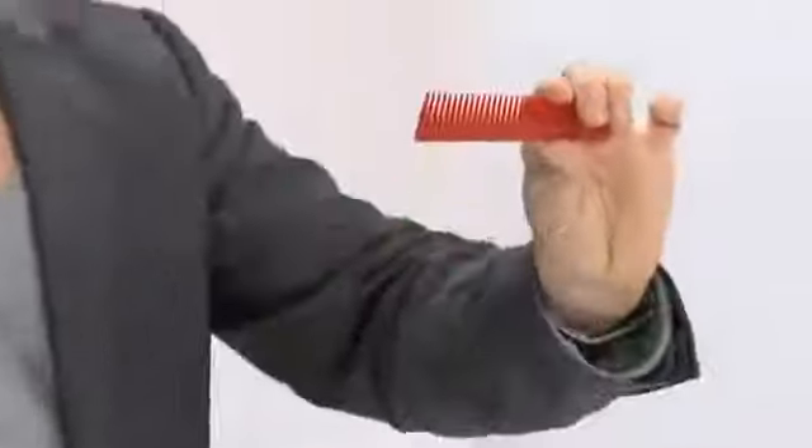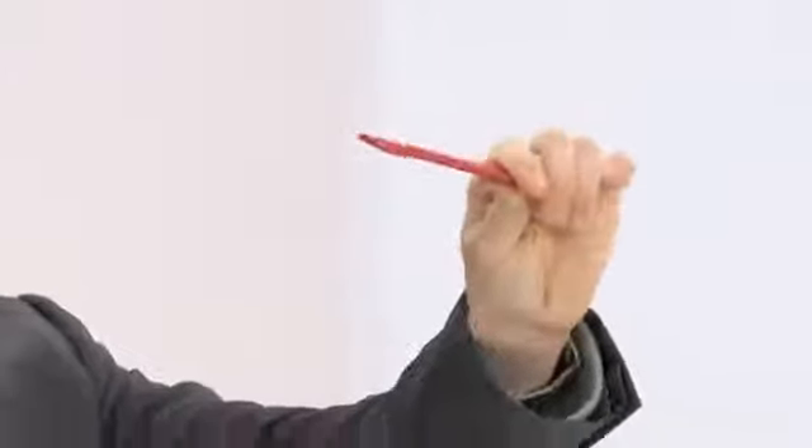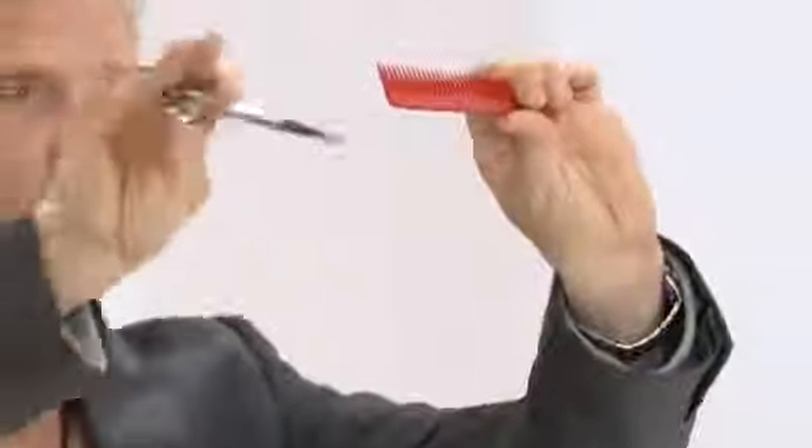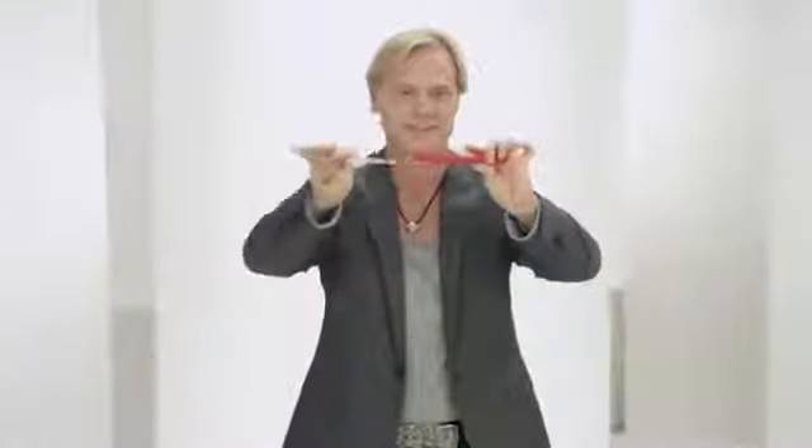Roll forward, roll, comb down, and roll combing up. Now move the comb and scissors together.